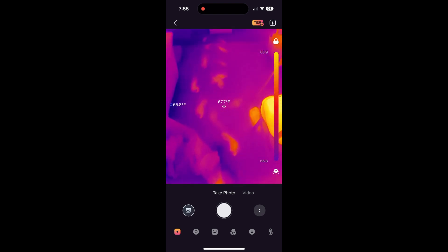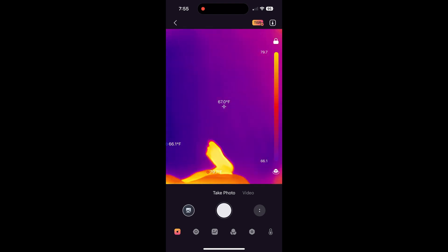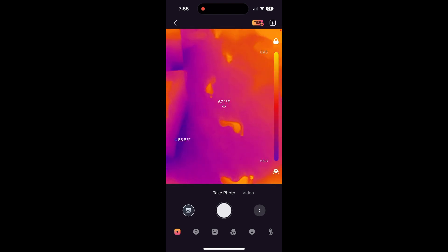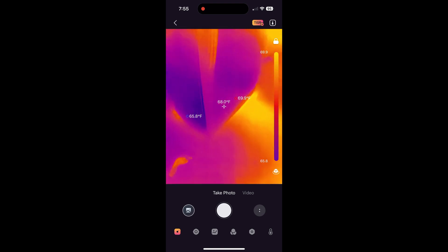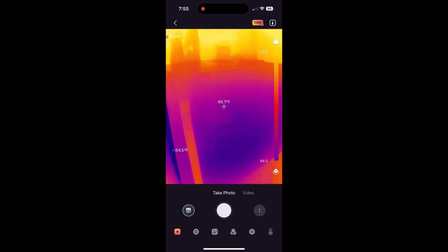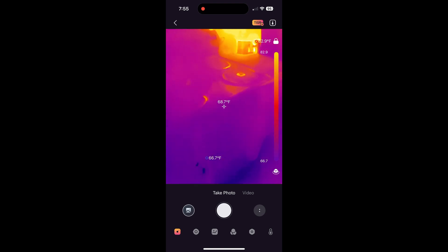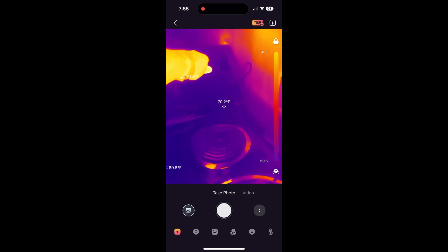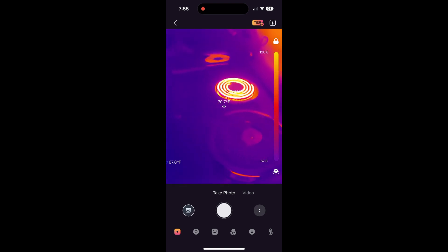I walk over to where the area rug transitions to the hardwood floor. You can see the carpet and wood at the same time. Now we're going into the kitchen — the refrigerator is exhausting a bunch of heat onto the floor. The device is really snappy and responsive. We look at the top of the fridge to see if heat was coming out of the freezer, then move over to the stove where I turn on a burner and immediately regret it because something was spilled on it.